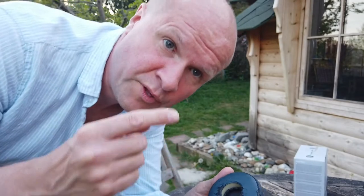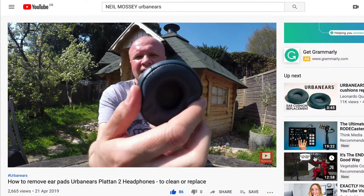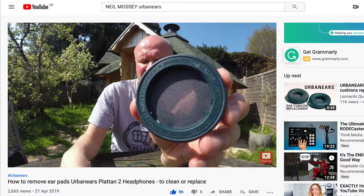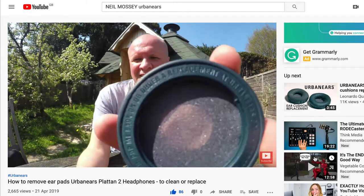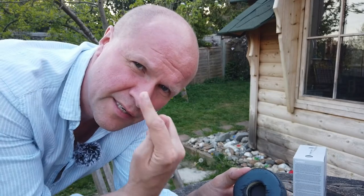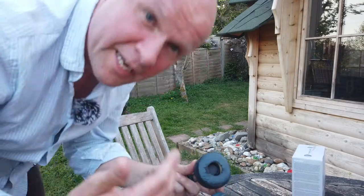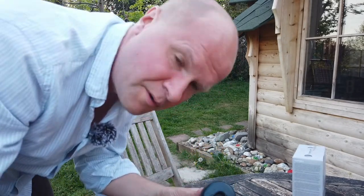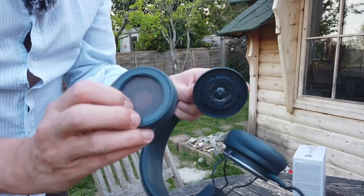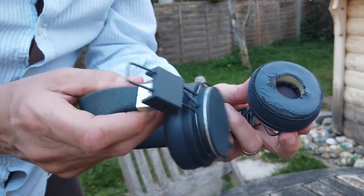The great thing with these ear cups — I made another video about this — is how to disconnect the ear cups and replace them. I'll leave a link to that video in the description. If you wanted to get new ones, they cost about £14, and another £14 for delivery direct from Urban Ears. You can really easily disconnect them — they just twist on really easily.